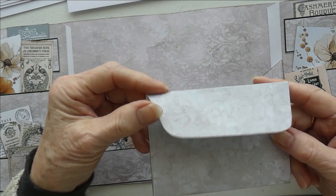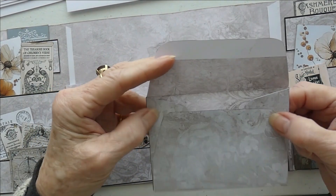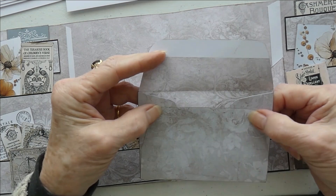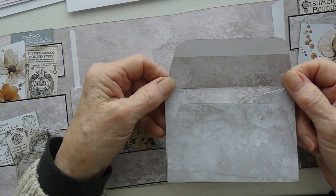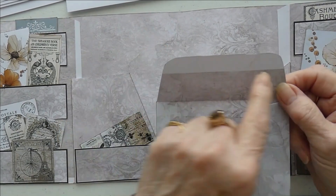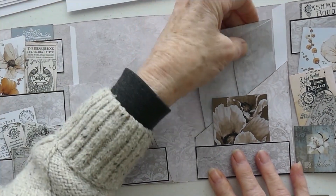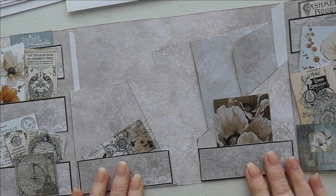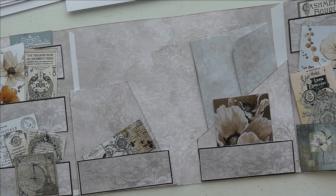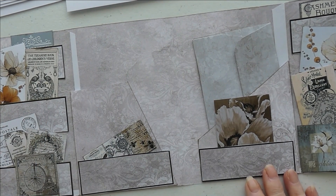I've folded the envelope — bottom up, sides in — and I just put some tape right here. Don't glue it to the back, and then you can see what happens when we print on the back. This pops in to one of the pockets. You can have two envelopes; you can do exactly what you want because it's your folio. If you want two envelopes, just print out another one.